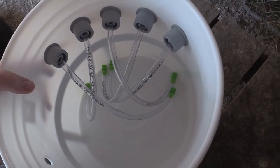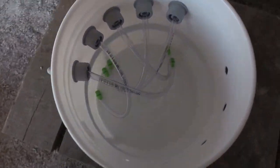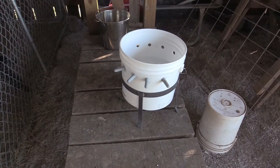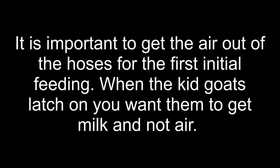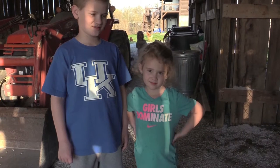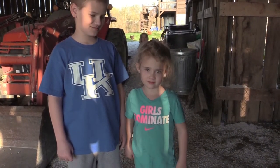So we're going to get the does milked out and then we will try to get the kids put on that and see how they do. All right, so we've got two brave testers. The other one's a little upset right now, so she starts fussing.